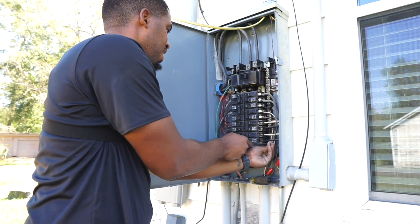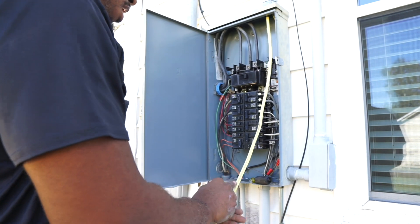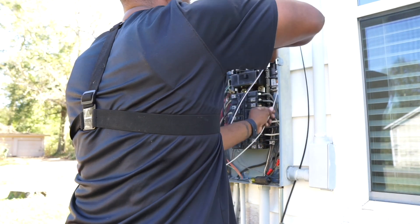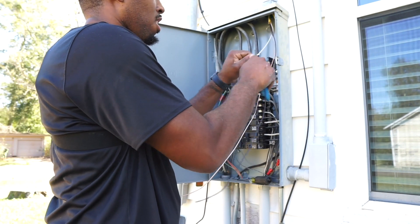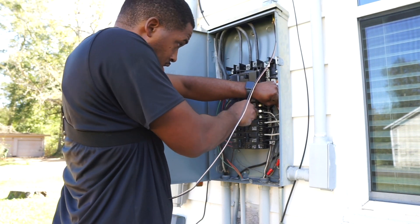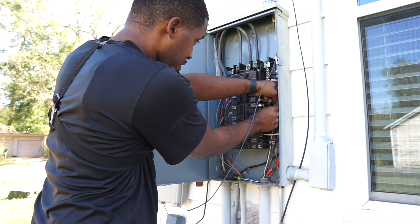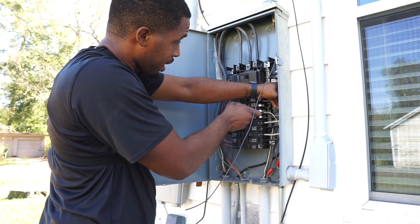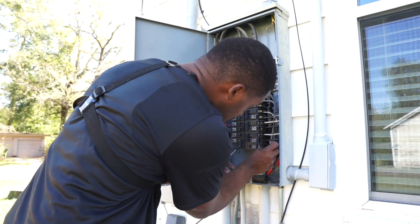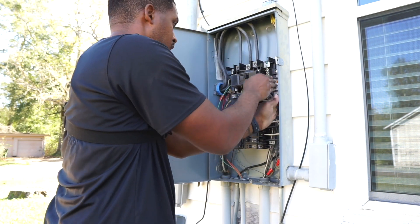Looking back at this whole process of installing these receptacles, one thing I've learned is that confidence is key in anything you do — not just with electrical, but in life in general. Last year I don't believe I could have confidently completed this job, but continuing to work and trust my skills every day, I'm able to do something like this. I want to be great at this. I don't come from a line of electricians — I'm the first — so I want to set a great example for anybody coming after me.